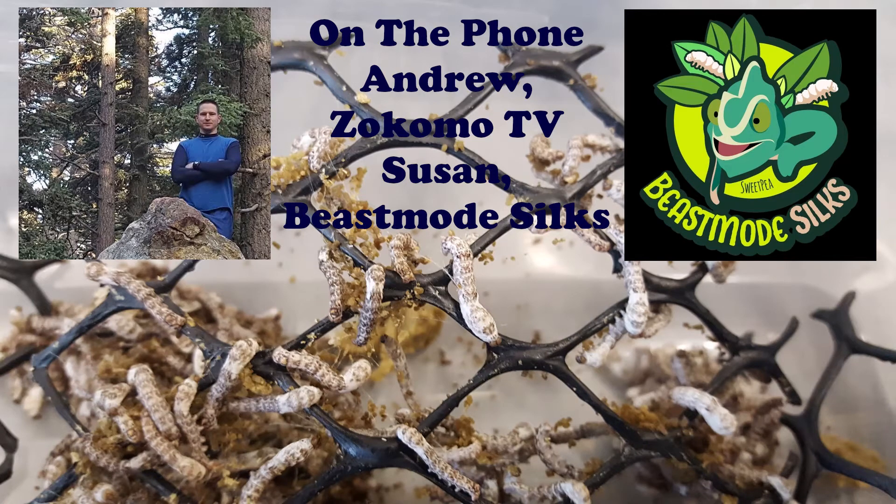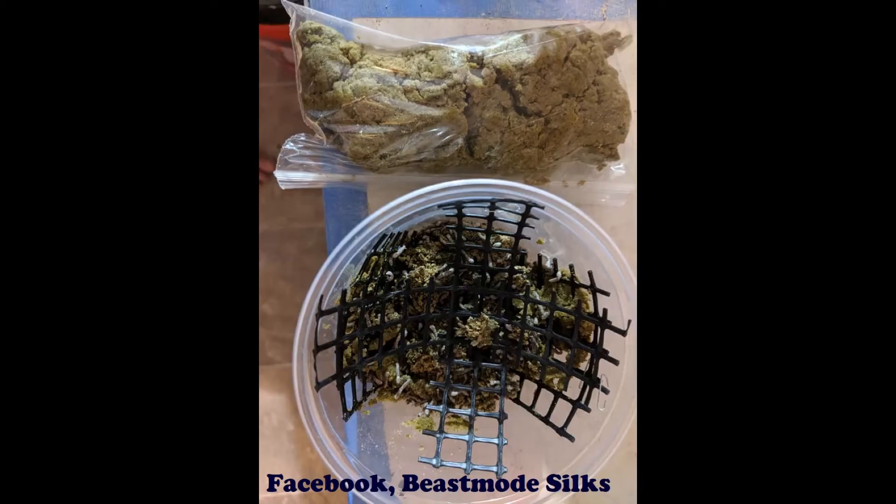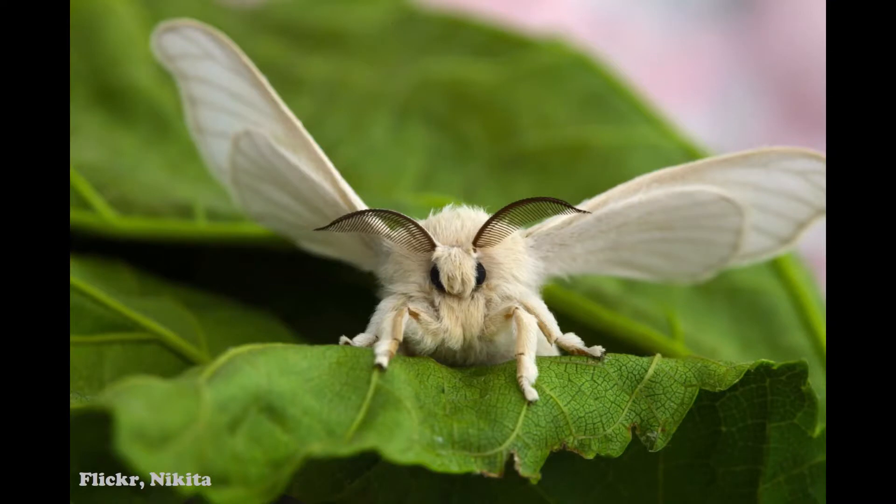So why are silkworms so popular in Europe and not here in the US where we have crickets and roaches? Because silkworms eat mulberry leaves, and mulberry leaves are not available all year round. That's why I think they're not as popular here — during the winter months you have to feed them silkworm chow, which is quite a bit more expensive than free leaves off a tree.